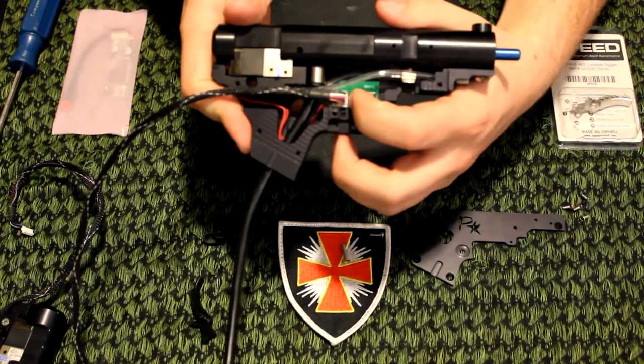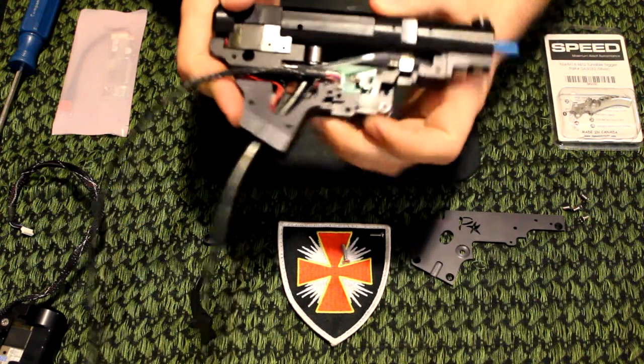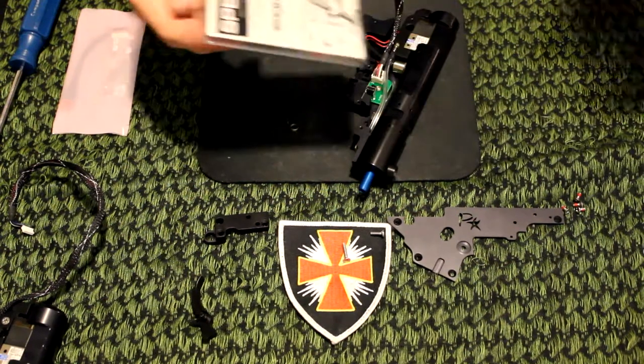Inside you have a micro switch, which is what fires the solenoids. It's pretty easy to notice. Okay, here I have a speed trigger.